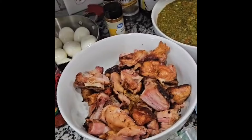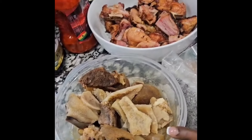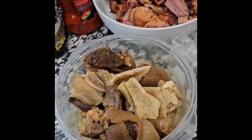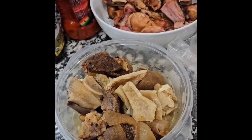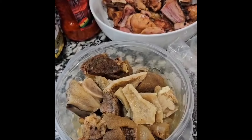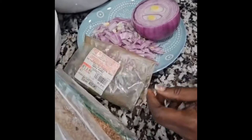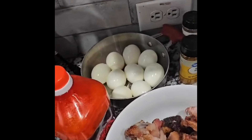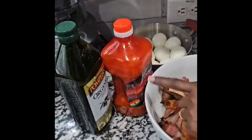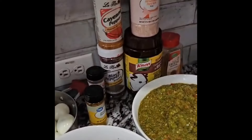We have smoked turkey, a certain meat called sharky, cow skin, and some roasted beef. We also have sharp onion, Cameroon pepper, crayfish, local beans, and in another corner we have boiled eggs.